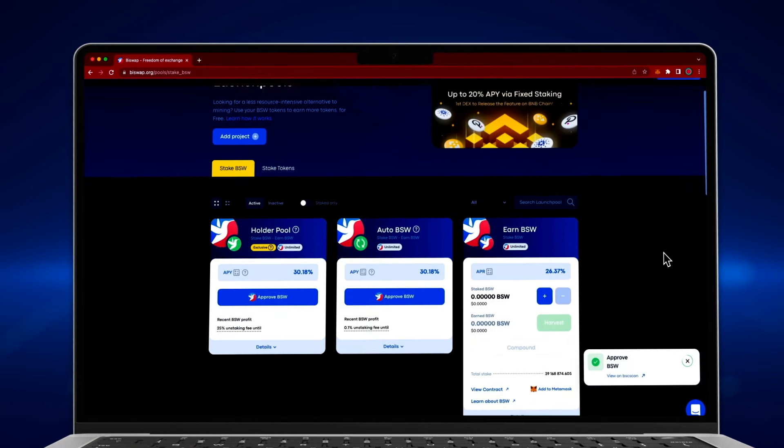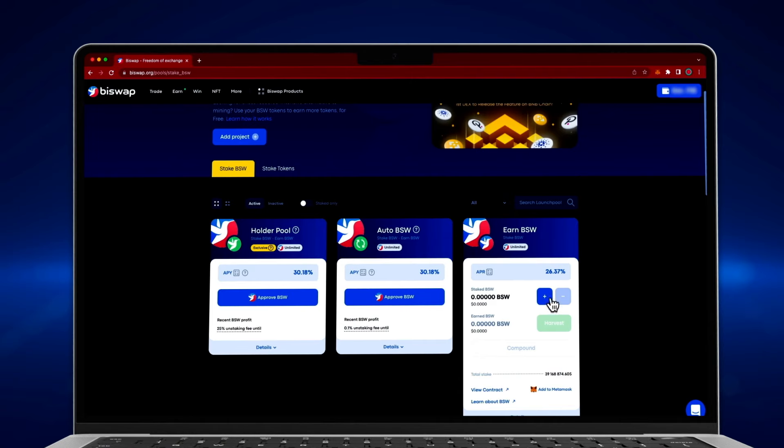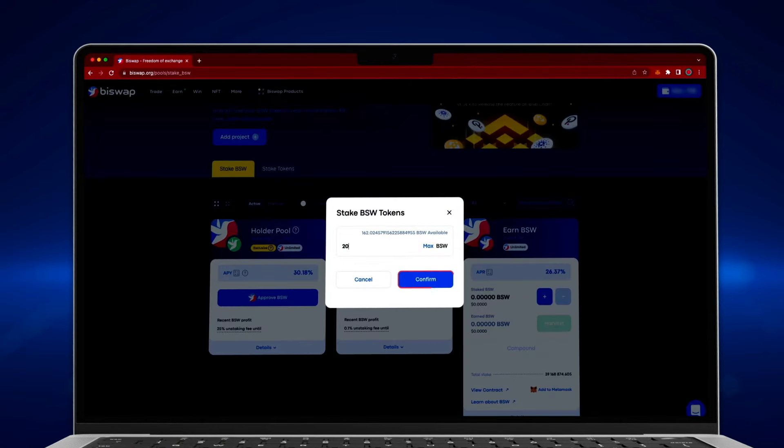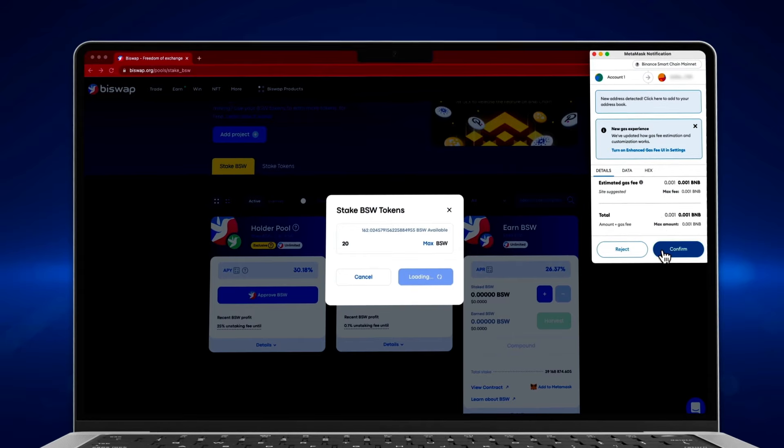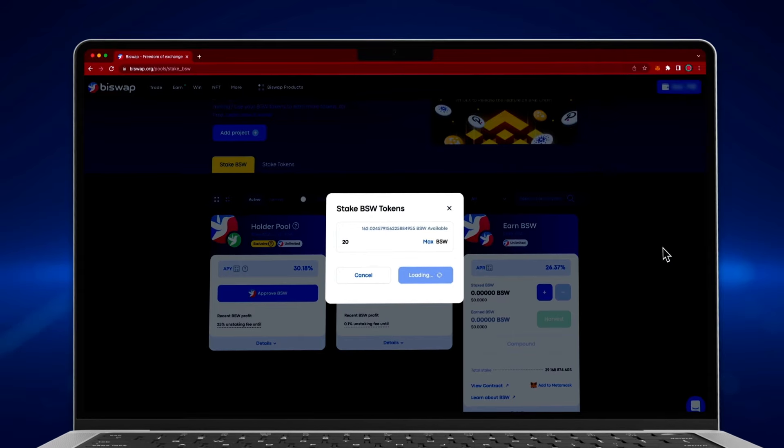Press the plus button to stake BSW tokens. Enter the desired amount and click confirm. Confirm the transaction in your wallet's notification, then wait until the blockchain processes your transaction.